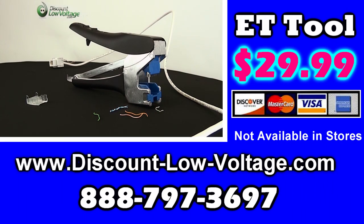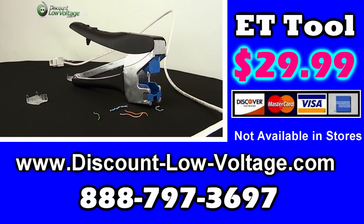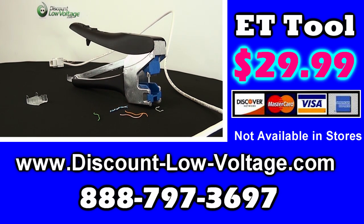To order, call 888-797-3697 or order online at discountlowvoltage.com. If you don't have an ET tool, you can still use a 110 tool on the ET Classic Series jack.